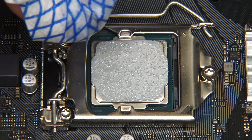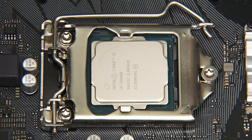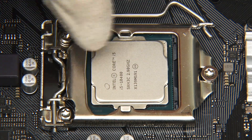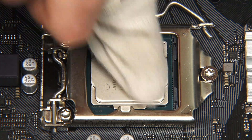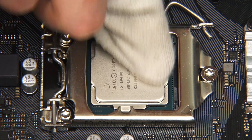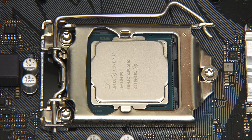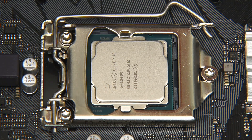And here we are — nice and clean. I just finished off with the finger of a trusty white cotton glove. So many uses for a white cotton glove. I think that's nice and clean and ready for us to fit the new cooler.